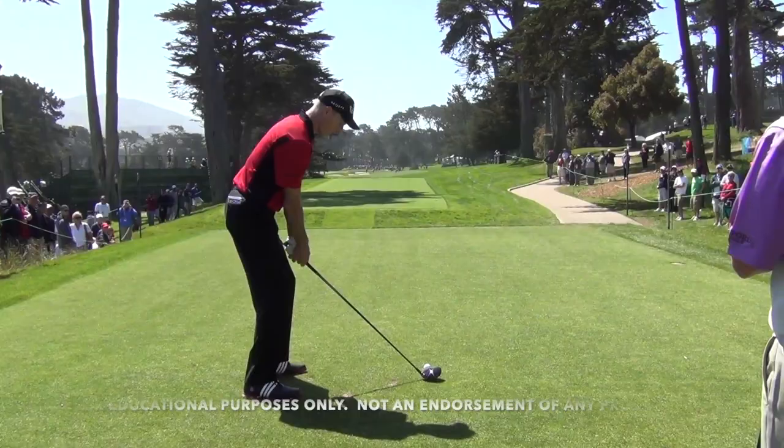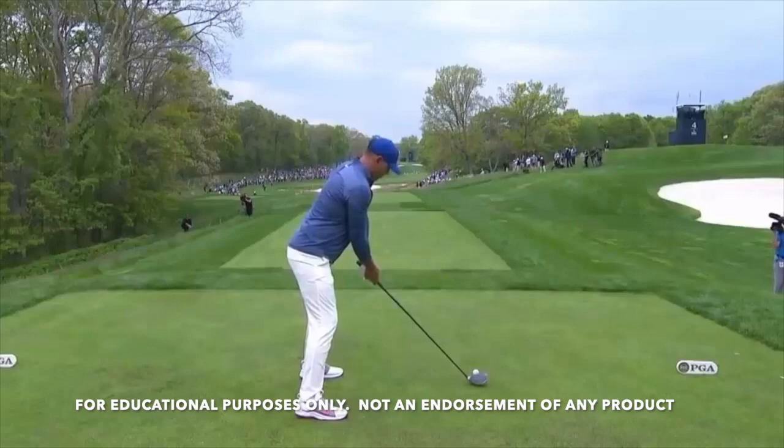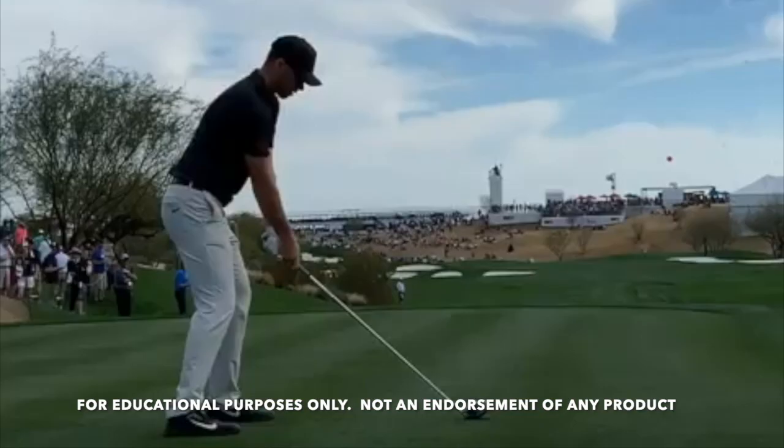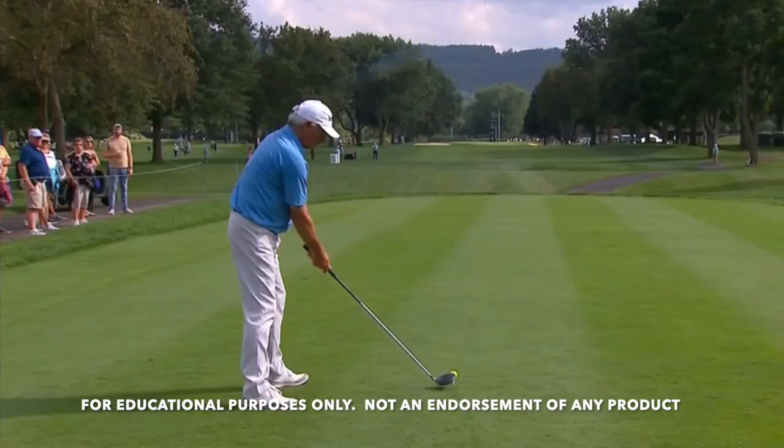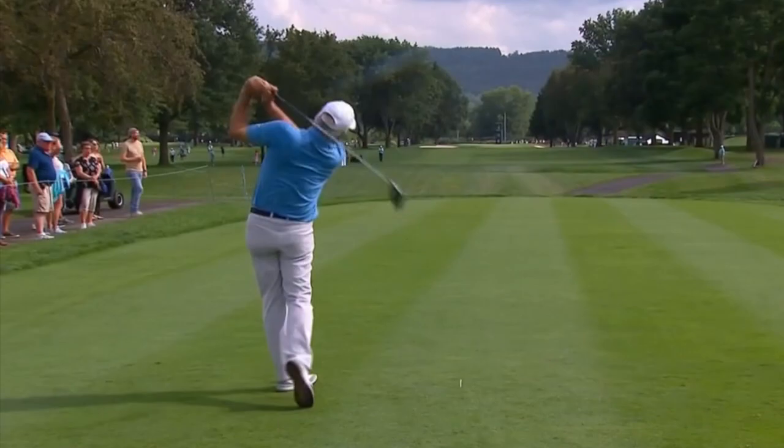You can swing like this, or like this, or like this — you can even swing like this.